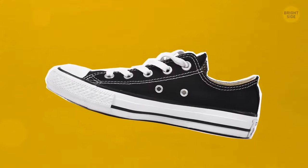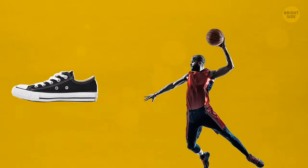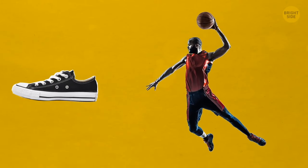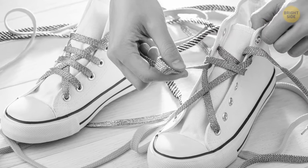Side holes in sneakers are for laces. Since sneakers were originally invented for basketball players, this interesting design allowed them to accommodate any player's foot. They just needed to lace their sneakers in the most comfortable way for them.